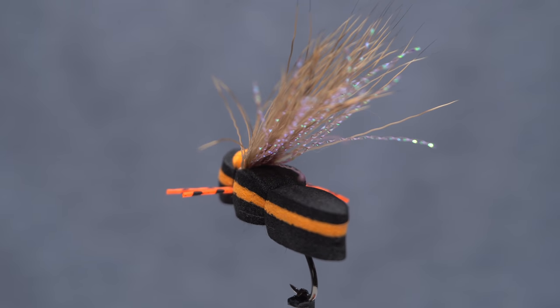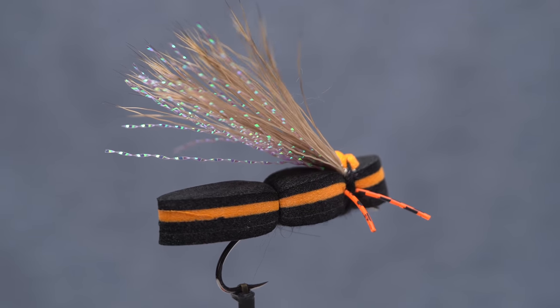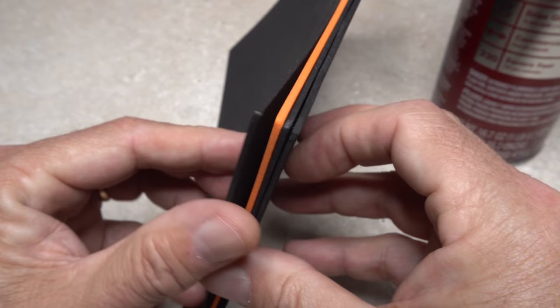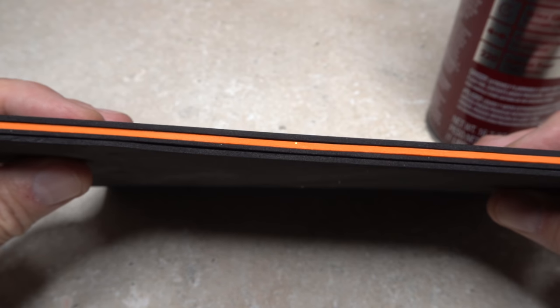Although ultra-realistic imitations look cool, I think all you really need to attract a trout's attention is something that goes splat and can be aggressively moved on the water's surface without sinking. To that end, the body of this fly is formed using four layers of 2mm craft foam — three black plus an orange accent layer.